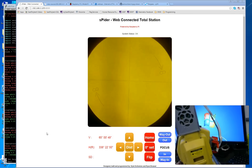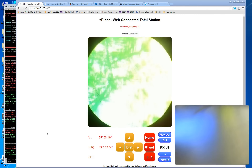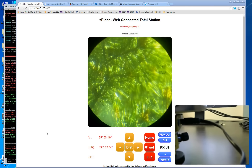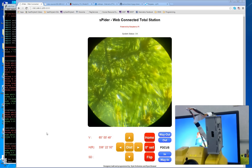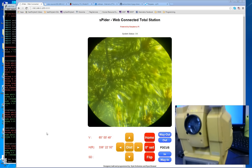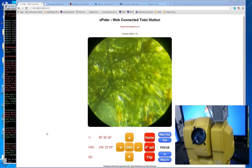The only cable connecting to it is an optional external power supply. Other than that, the total station is able to move freely just as it normally would in the field. You can do everything using software over the internet that you could if you were standing behind it — which was the whole point of this project.